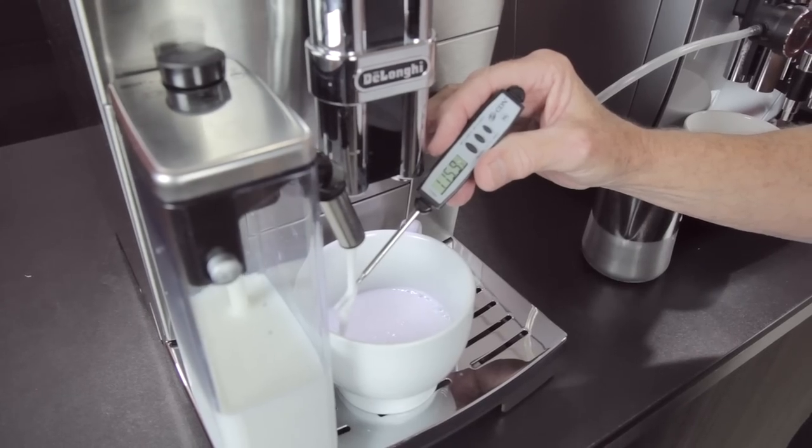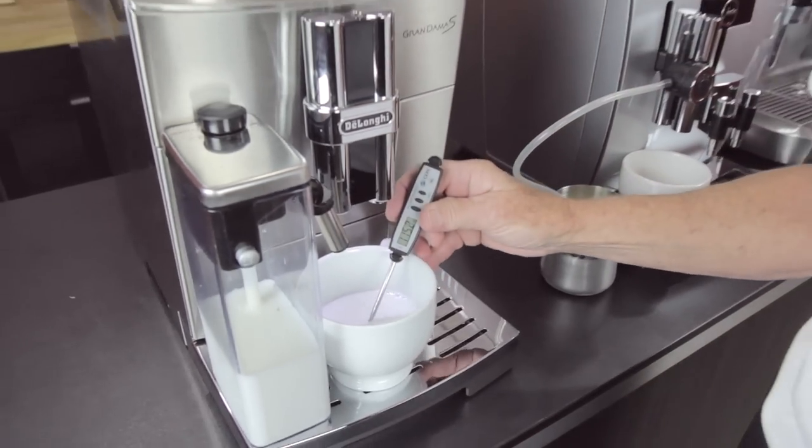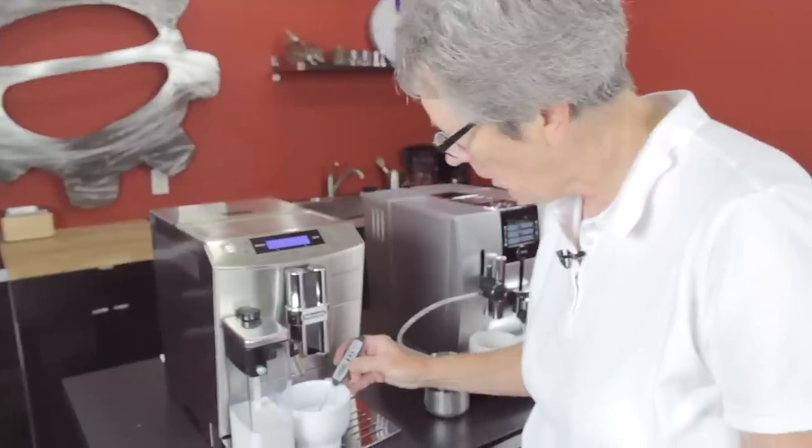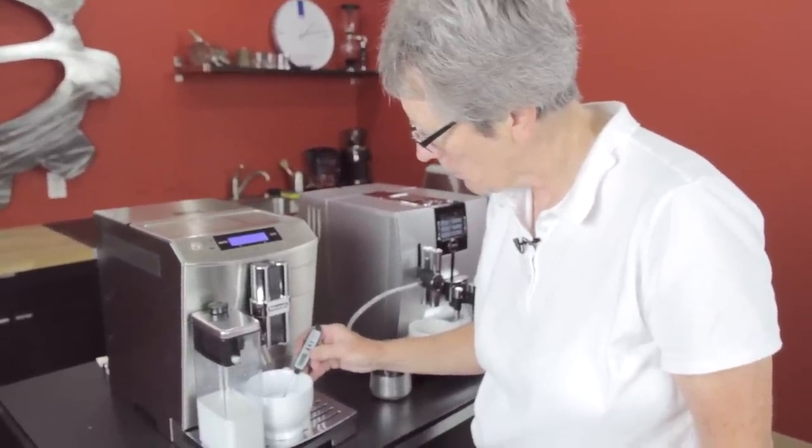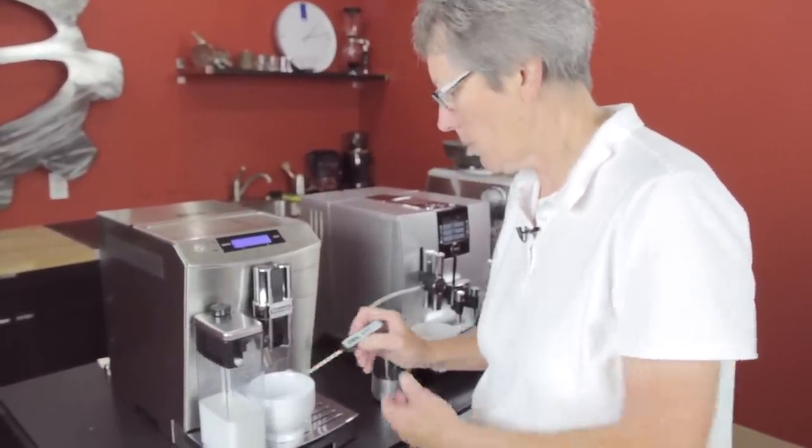118 — looks like that's the hottest, 118. And then in the cup, 116 or so, 117. So about 118 — it's about the same in the cup.